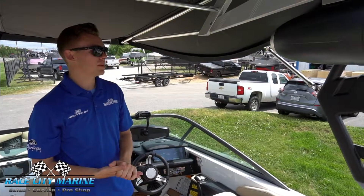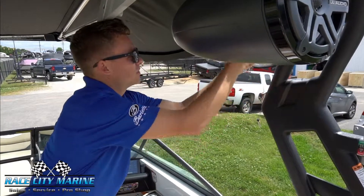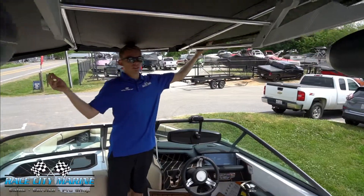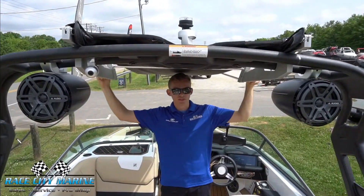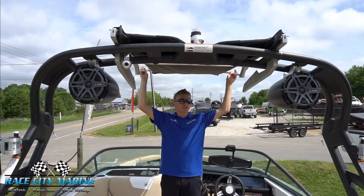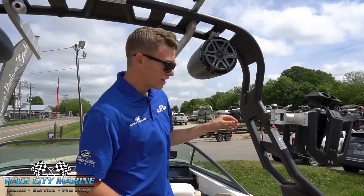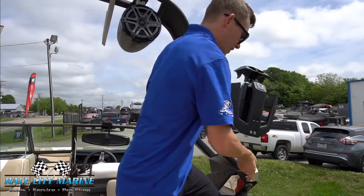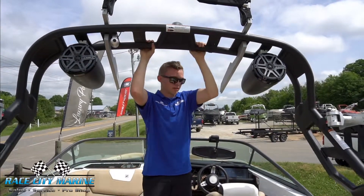To store the bimini and put the tower down, you just remove the pin and support arm on each side and store it away. Fold in each wing of the bimini and remove each knob on the side — that allows the bimini to be pushed up. Next, you unlock each side of the tower by pulling it out and twisting it up. It is cable assisted so you don't have to worry about it falling down.